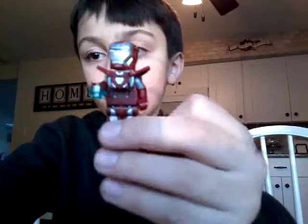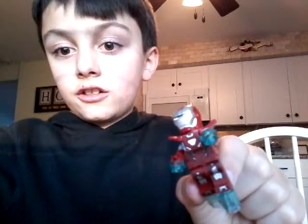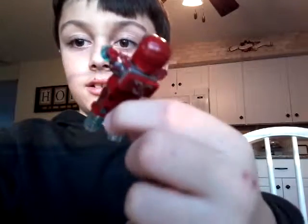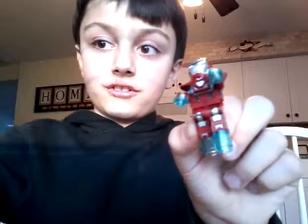These little blue things go on the wrist. Here it is — and it also has this printing on the sides and some back printing. And that was the LEGO Marvel Avengers set.